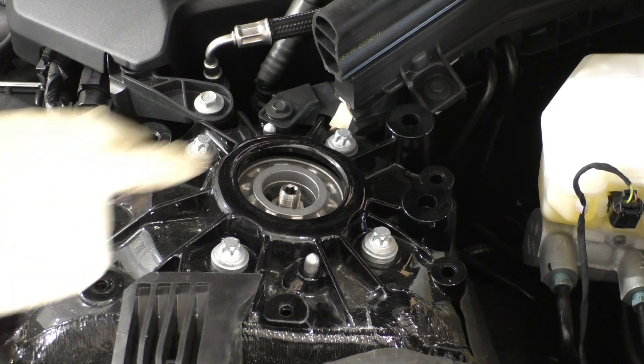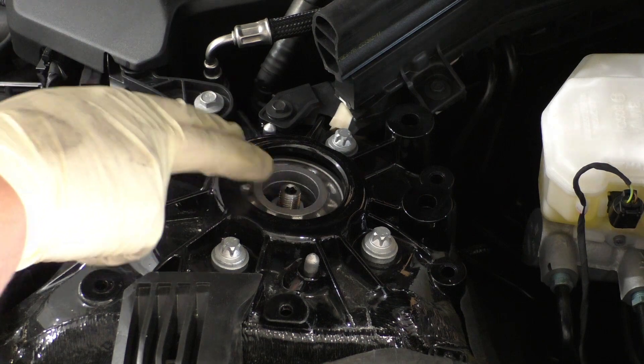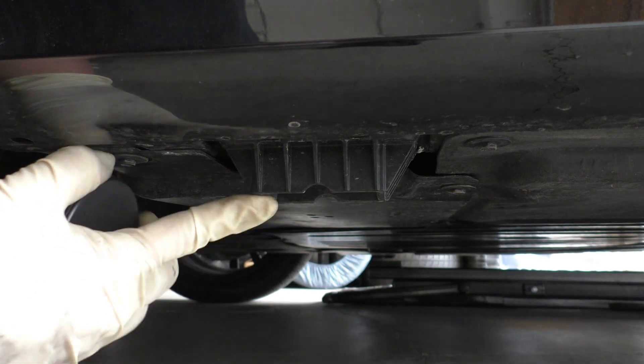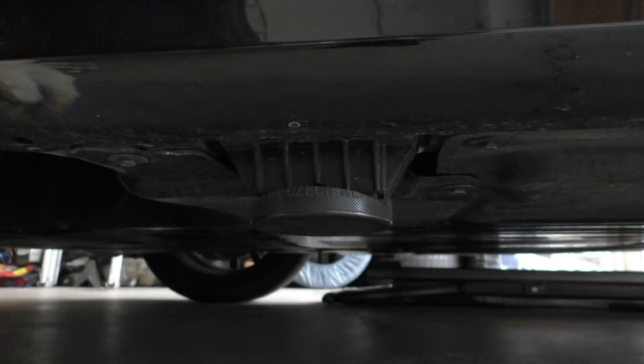Just like the F30, the damper piston strut is secured with an 18mm nut and a 6mm counter hold. The G20's side jack point boxes use the same size pucks as the F30's.